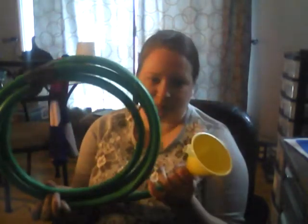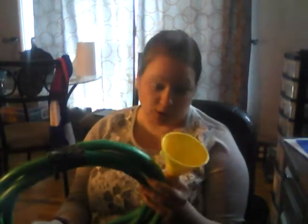Hi, this is going to be a quick video today, but I wanted to show you an instrument that you can make out of a garden hose and a funnel. Garden horn, hose a horn, whatever you want to call it.